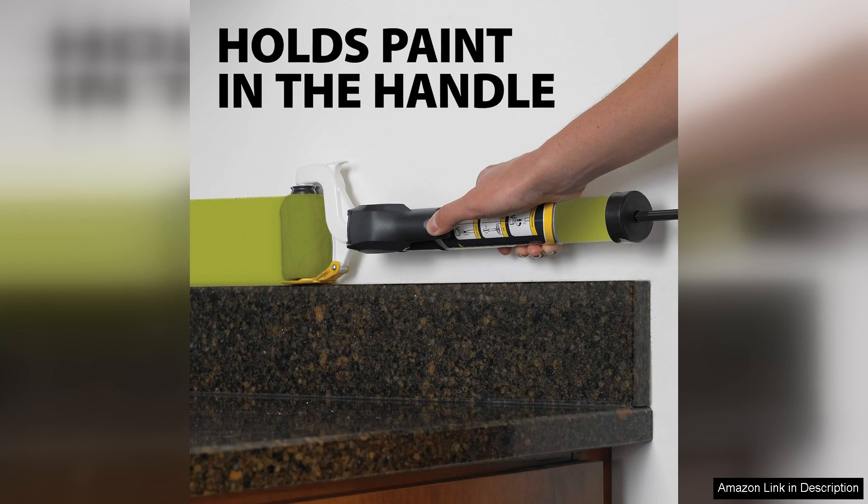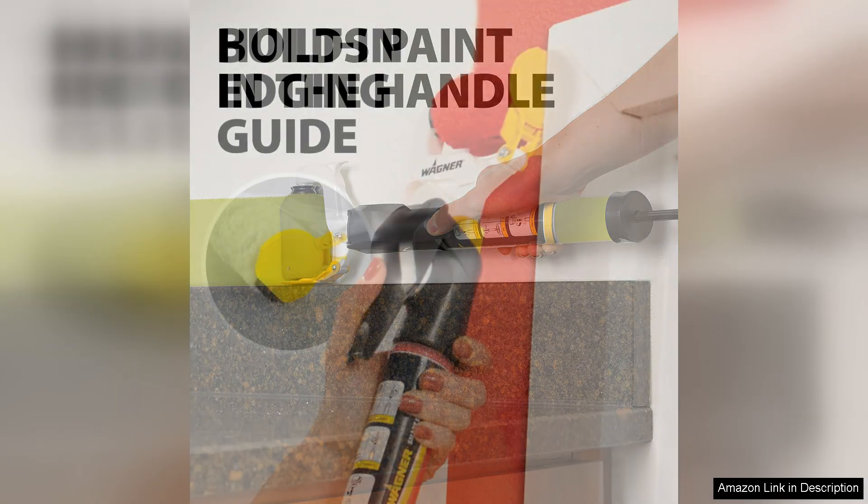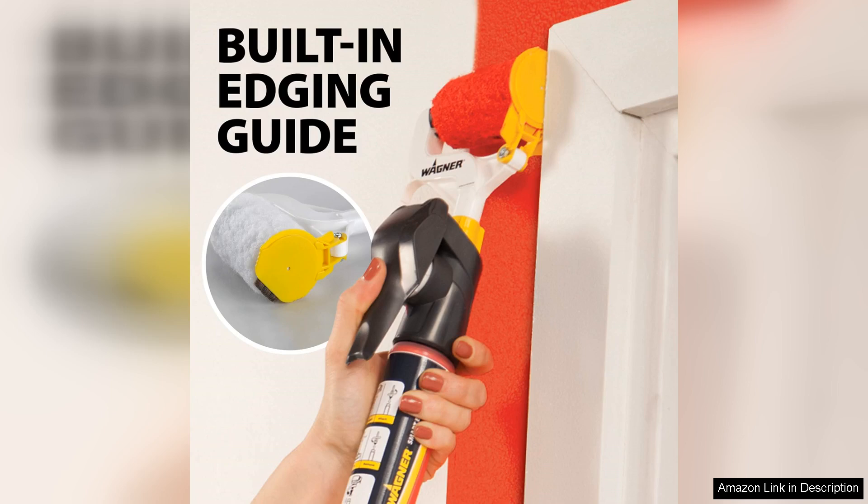One of the standout features of the Smart Edge Paint Roller is its unique design, which includes a built-in paint reservoir. This allows for a continuous flow of paint, eliminating the need for constant dips into a tray.